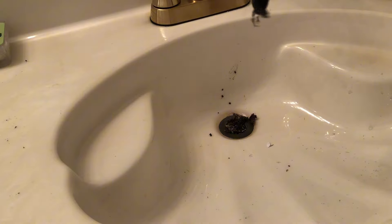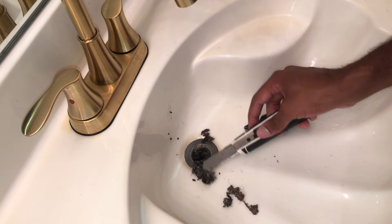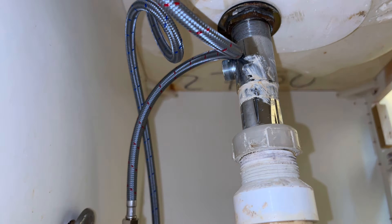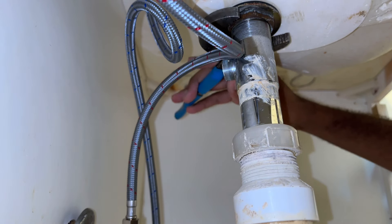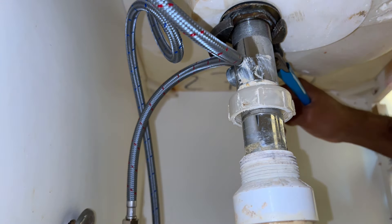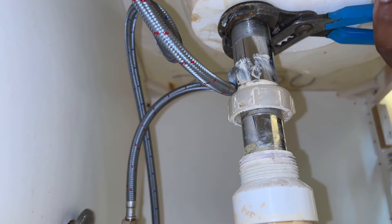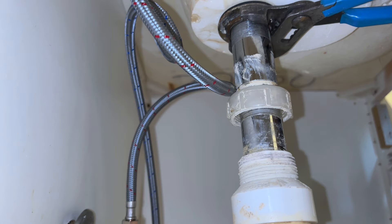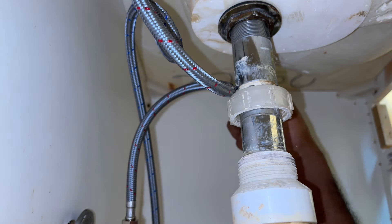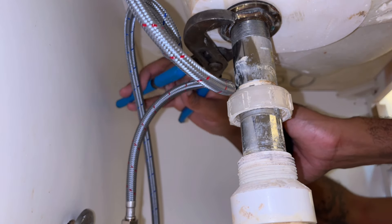Take this out — that's nasty. As you can probably imagine, that's why this thing was stopped up. Look at this — that is disgusting. When I'm twisting this, it's gonna keep spinning, so we're gonna have to hold this pipe in place. What we're gonna do is put the screwdriver in the pop-up hole and twist it around so I can get a nice bite. Now I can loosen it up.